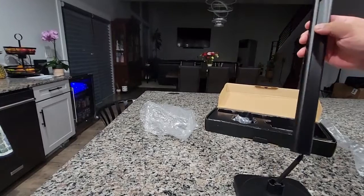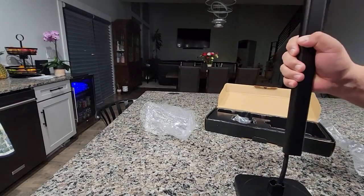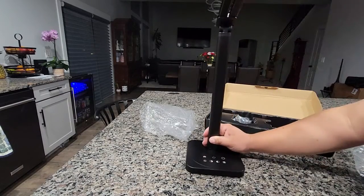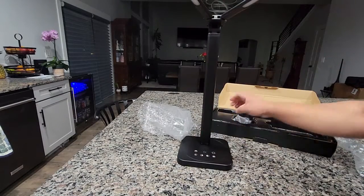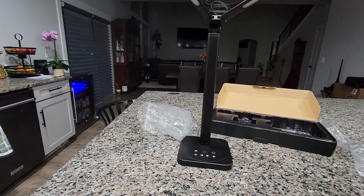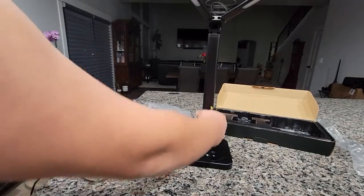So as you guys can see, super easy to set up. It doesn't really take much. And then you just pull it in — I'll put it a little easier.